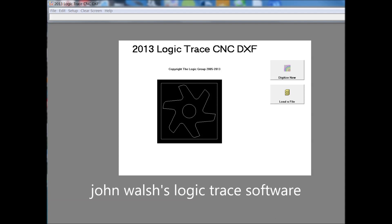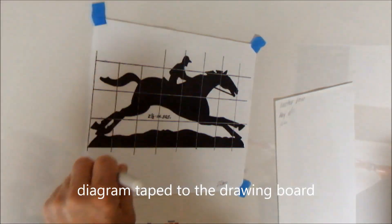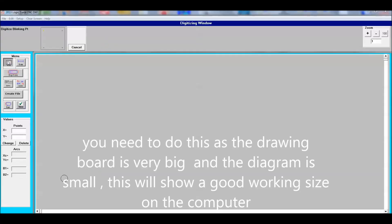I used John Walsh's Logic Trace CNC DXF drawing program. I'm taping the drawing down to the drawing board, and now we are going to define the four corners — the boundary around our diagram.